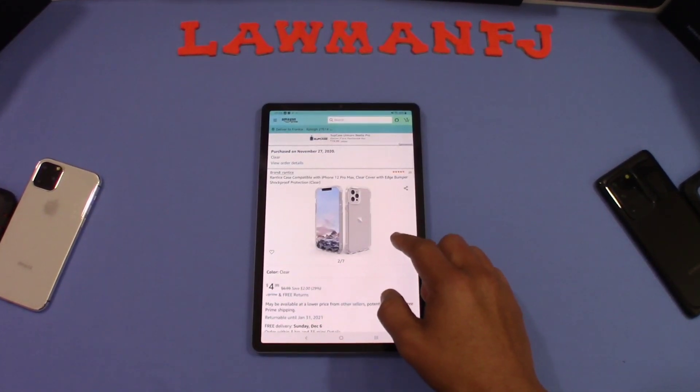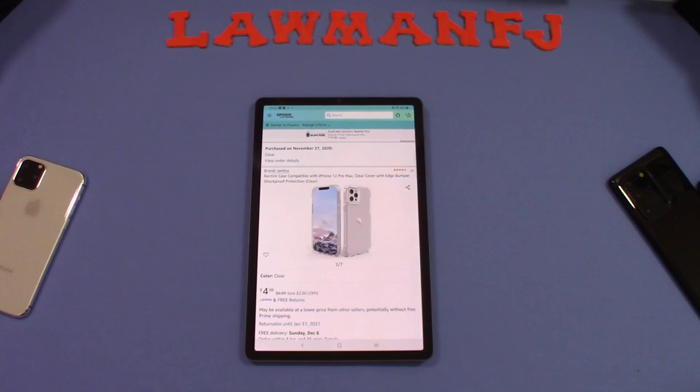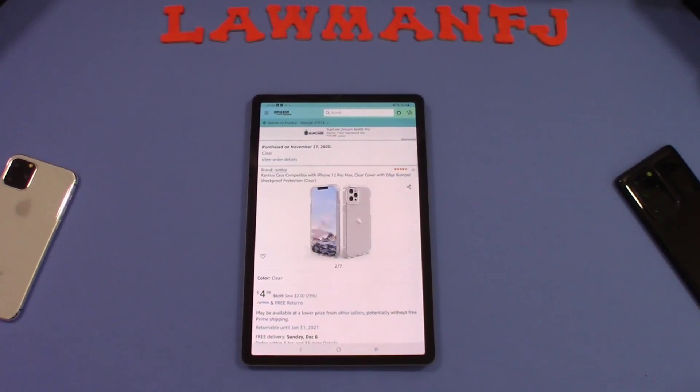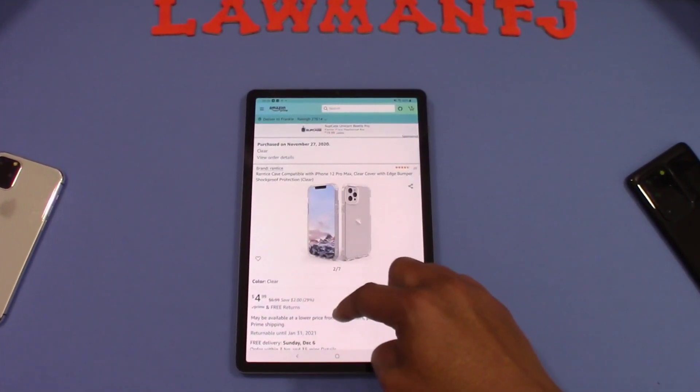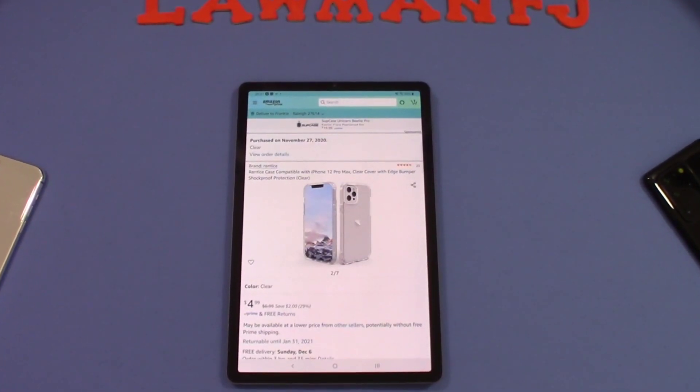You can get this case from Amazon. This is a Rantis case compatible with iPhone 12 Pro Max — clear cover with edge bumper shockproof protection. This is the clear version, and it's the only color available. This case is $4.99, so basically five dollars.